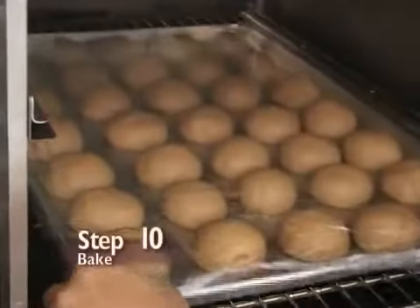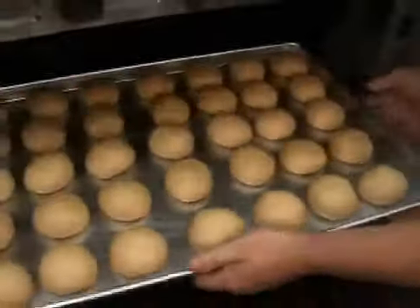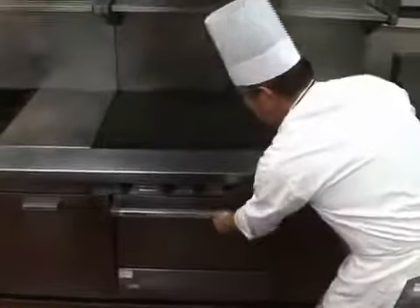Step 10: baking. For these rolls, it will take about 18 to 20 minutes in a 400-degree oven, or until they are lightly brown.